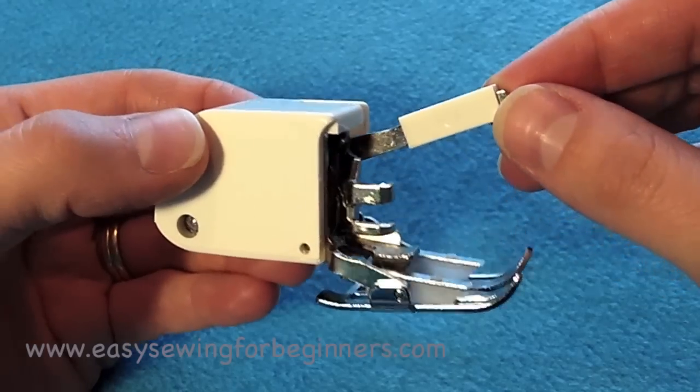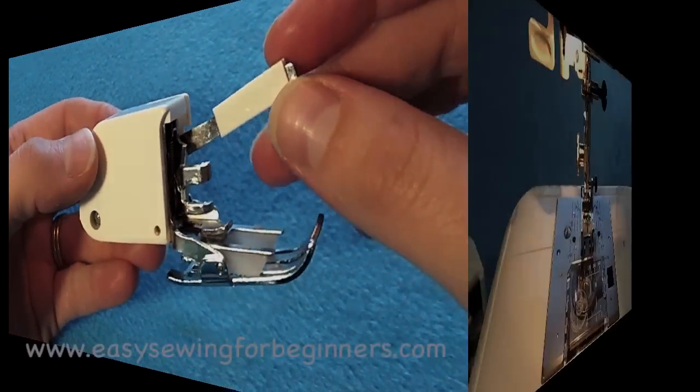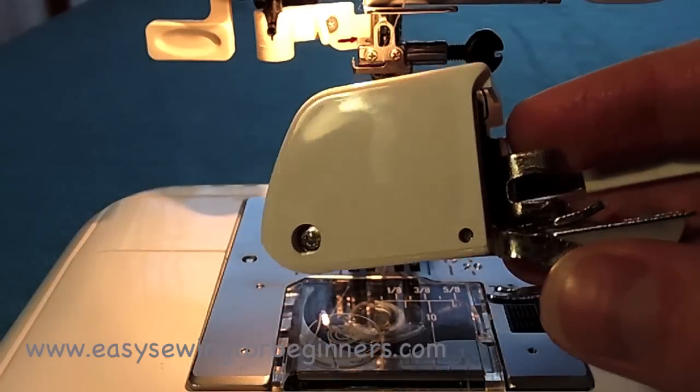I'm going to take you over to the sewing machine now to show you how it's attached. So now we're over at the sewing machine. Before we start, I'd just like to show you my other walking foot that I have.